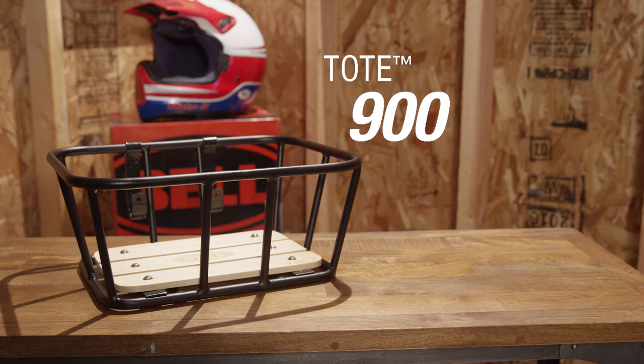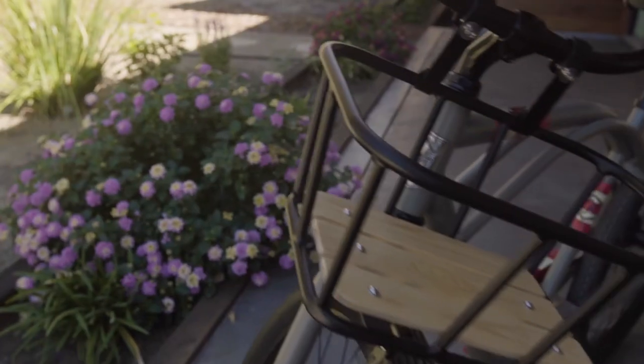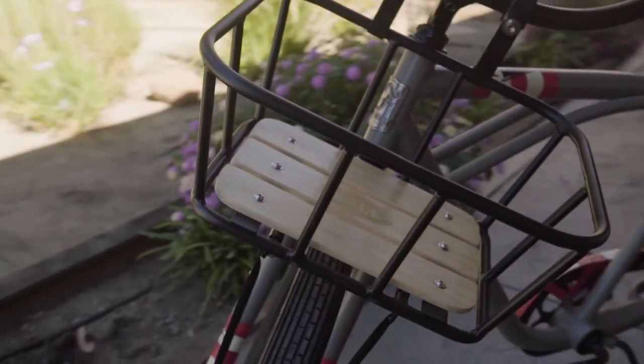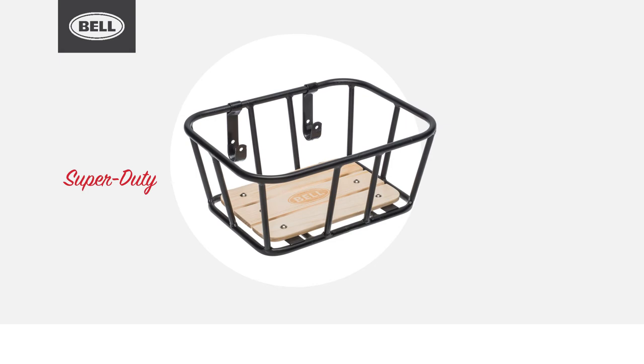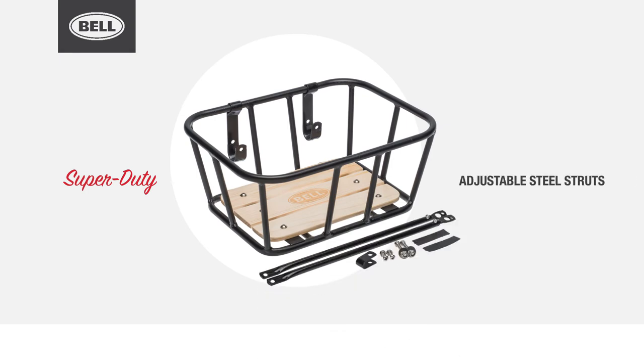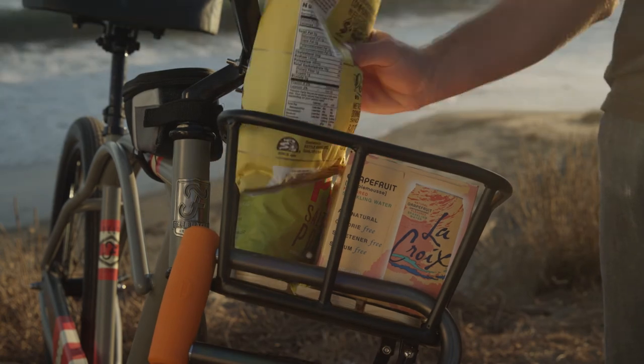Bell's Rugged Tote 900 is designed to carry the heaviest basket payloads, up to 20 pounds. It features a thick powder-coated frame and real wood slats. This super-duty basket utilizes adjustable steel struts, allowing it to fit most non-suspension bikes up to 29 inches.